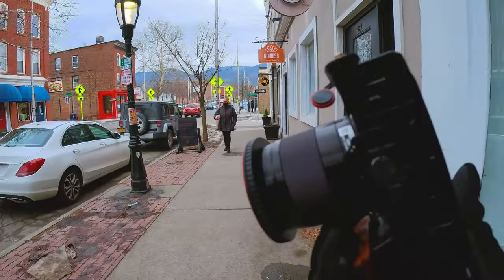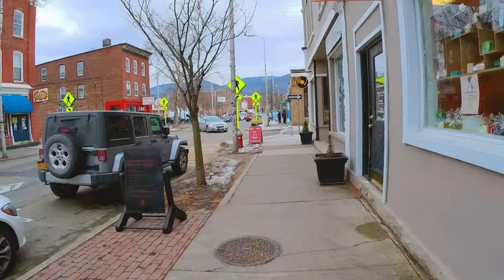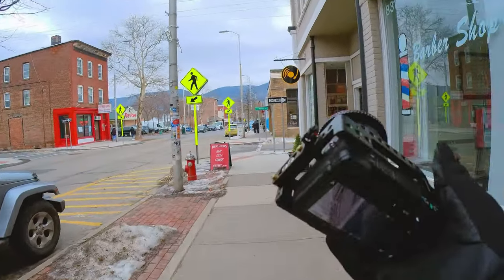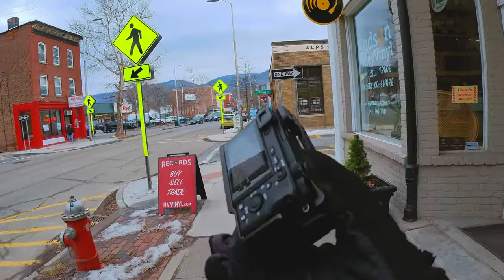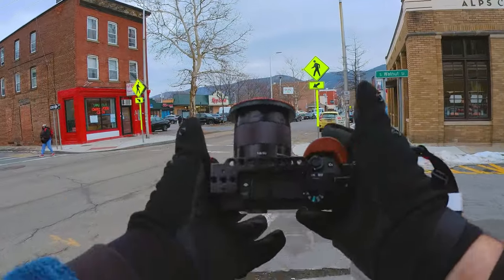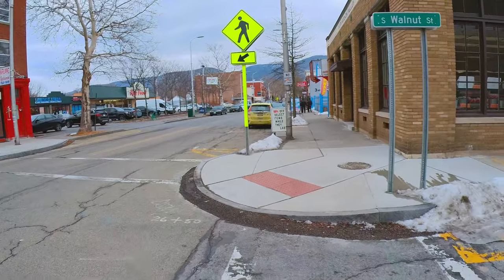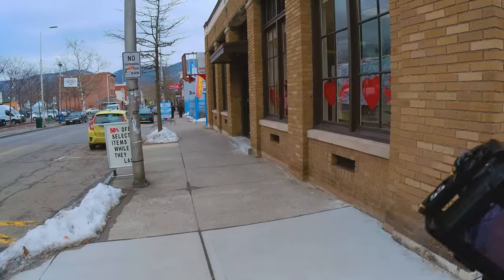We're also going to talk about the Sony a6400 paired with the 1.8 50mm. This lens is absolutely amazing - I call it my little beast. What I love about this lens, besides the fact that it has OSS, is it's good for pictures, it's good for video, and I love that it's small. Look at this lens. Let me cross the street so I don't get run over.